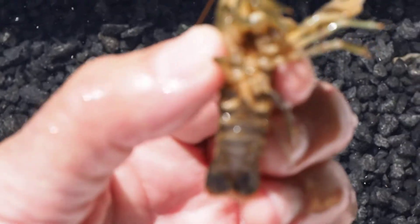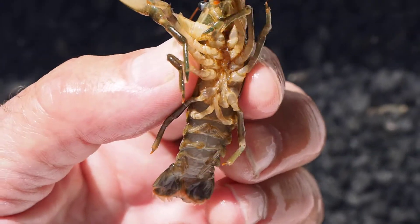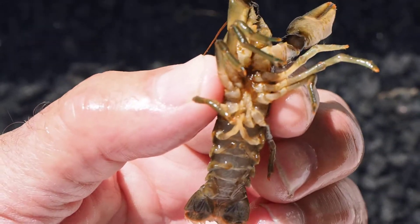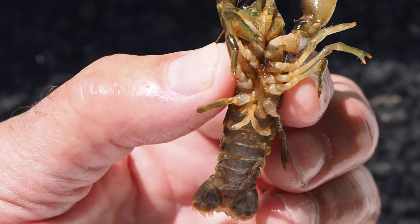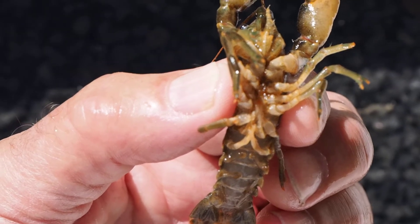And you can tell male from female. Let's take a look at this one — this is a male. It has larger swimmerets that go between the last few pairs of legs, extending forwards. That's for transferring sperm to the female. So females do not have that. I'll try to show you that as well, and I'll just put this one back in. So that's how you pick them up and how you tell it's a male.